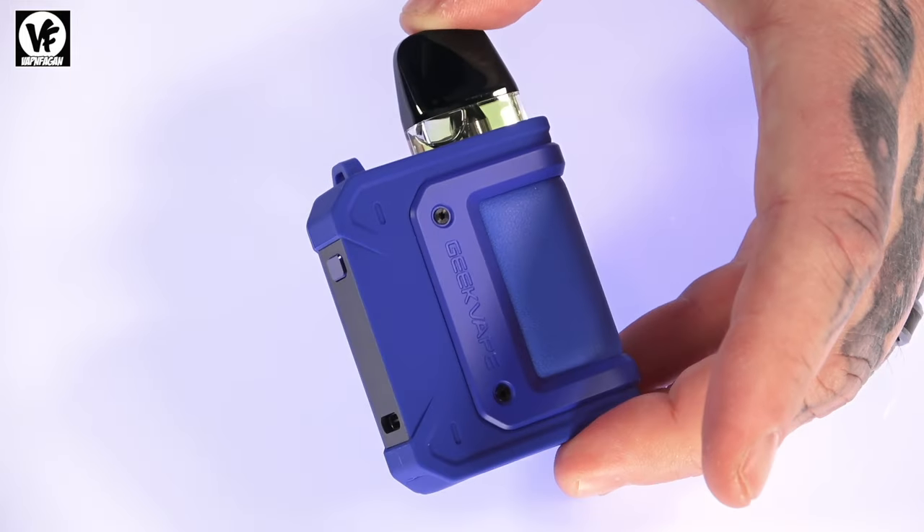I've got two Aegis Hero Q units set up. This one I'm using as restricted direct lung — airflow wide open, 0.6 pod installed. I don't have the 0.4 pod to take advantage of the full 30 watts, but the 0.6 works great. It's like a full-size Aegis just shrunk down. You've got your lanyard connector, four airflow settings, and a screen that gives you battery life, wattage, and a puff counter. That 2-amp quick-charge port charges the battery really fast, and battery life on here is amazing.